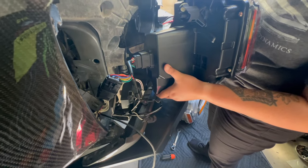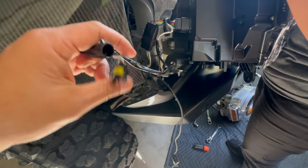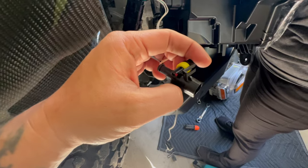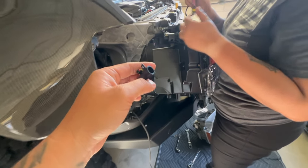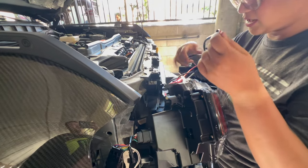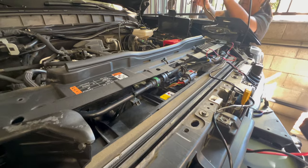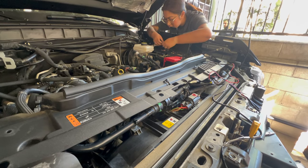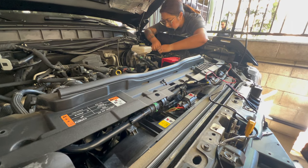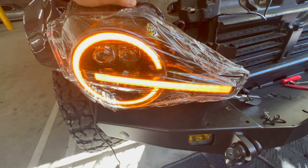We'll mess around some more. If you guys want all white, you just have to plug these two connectors together and you'll get all white. Now we're going to try the extra wire that comes with it. We finished removing the tan fuse for the ignition and we are going to plug this wire in — and it still looks the same.